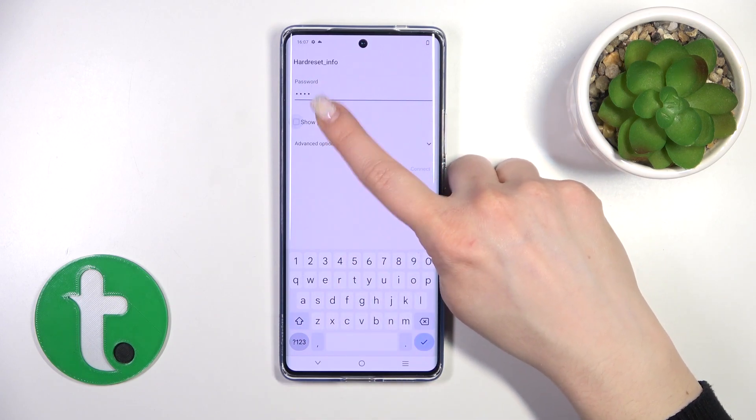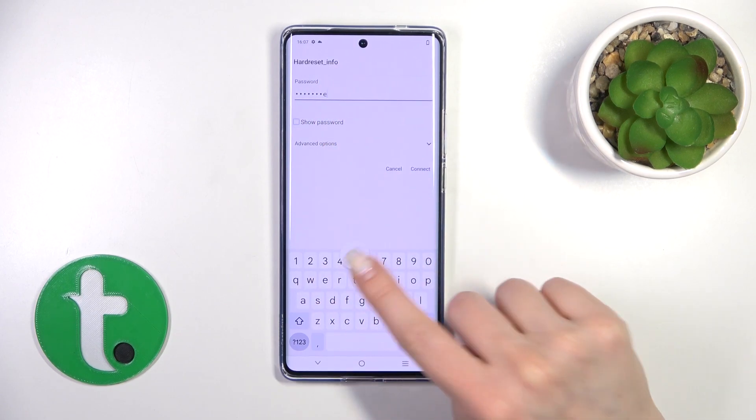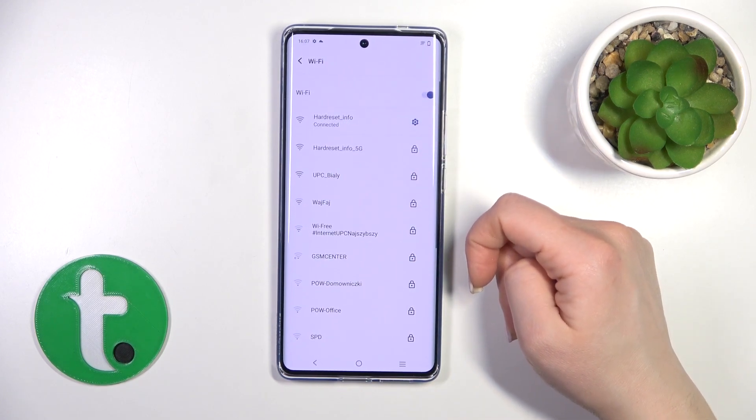If you want to see the password, just click the Show Password checkbox. Then tap to connect, wait a second, and now we can see that the device has successfully connected.